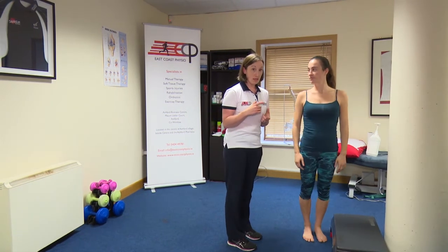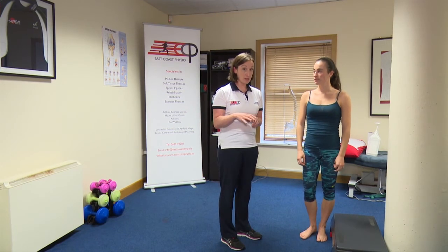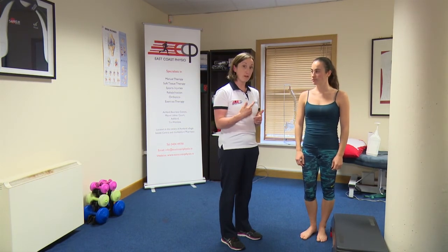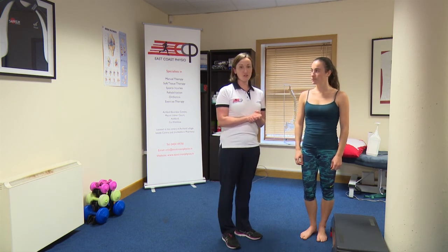Generally this is done three sets of 20, but again go with what your physiotherapist has prescribed — usually we're going for a lot of repetitions of this exercise. You go until your calf tires. Don't push into any sort of major pain, but go with what you've been prescribed. So that is our eccentric loading.